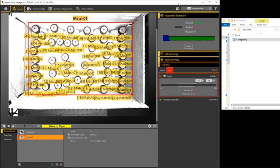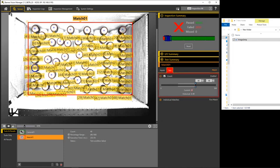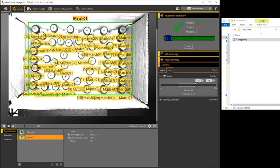If we have 48 bottles again, it should pass. If there's an extra bottle put in, it will also fail based on count. And if we have a case where a bottle is sitting up too high, that will fail as well. But if we have 48 bottles all upright, it will pass the case. There you have it.